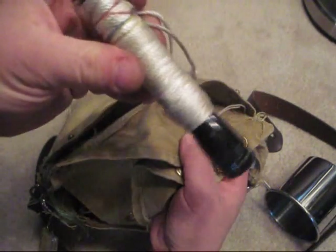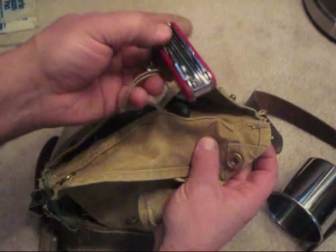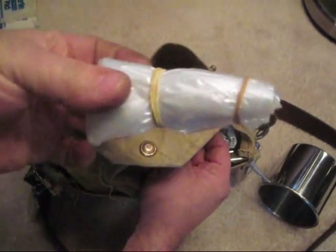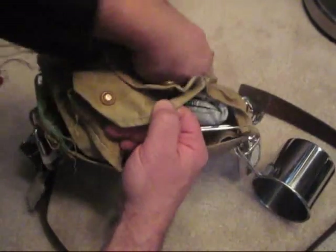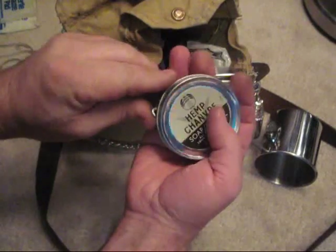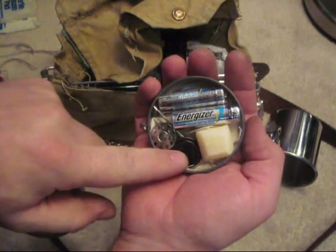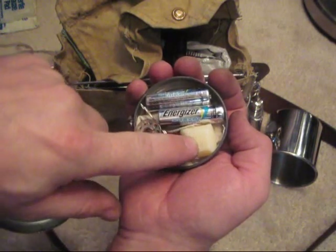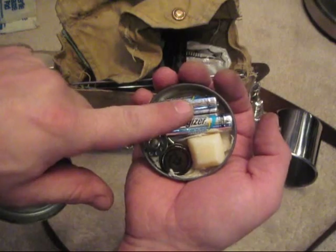On this side I have a mag light with cordage wrapped around it, my Swiss army knife, and a large clear plastic bag. In this container I have a couple of buttons, two needles, some more thread, a piece of soap I cut from a larger bar, and two spare batteries.